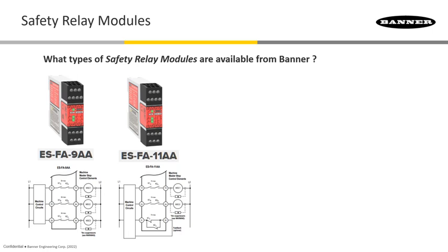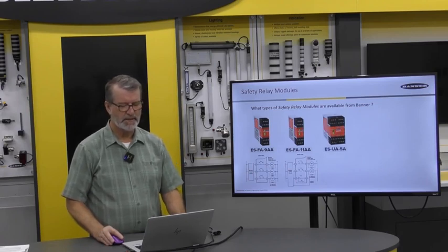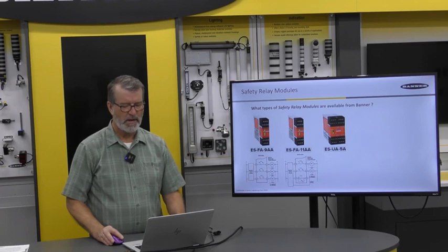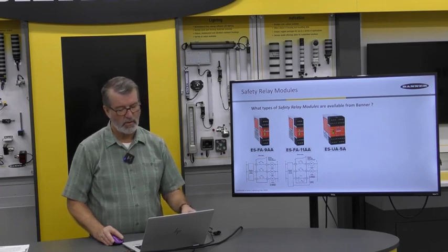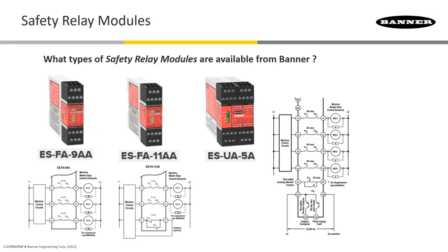Other safety modules used for this purpose include the ES-UA-5A, with power options including 115 volts AC or 12 volts to 24 volts DC. It has four normally open safety output paths rated at 6 amps, plus three non-safety auxiliary outputs, so that you can take enunciation through to a PLC or whatever the case may be.